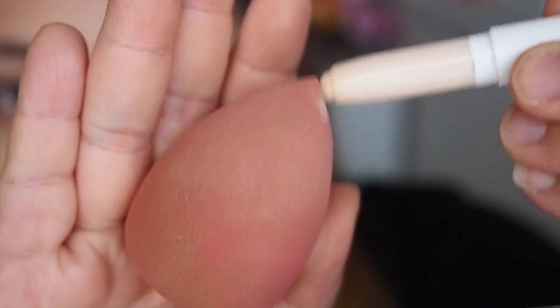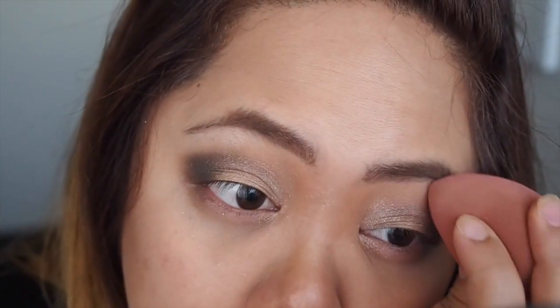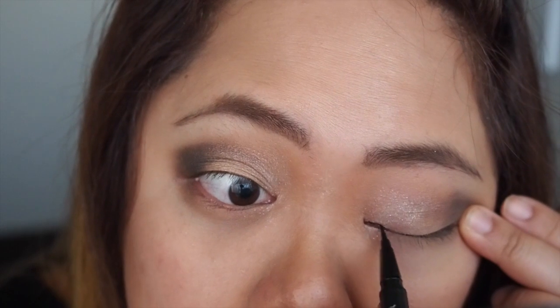Now to clean up the eyeshadows I'm also going to use the highlighter, apply a bit of that onto the blending sponge, and apply that onto my brow bone just to clean it up and blend everything in. And for eyeliner today I'm using the Kat Von D Tattoo Liner in Trooper, and today I'm just going to apply a classic wing look.